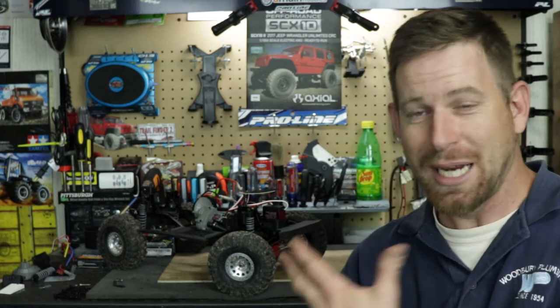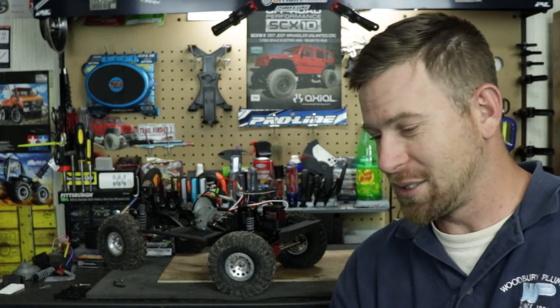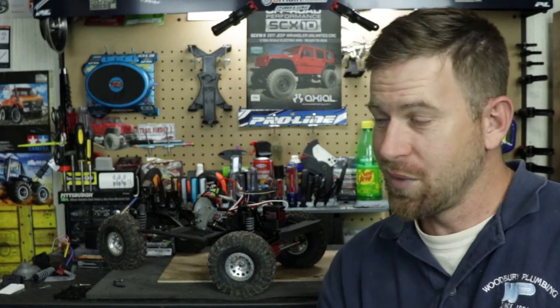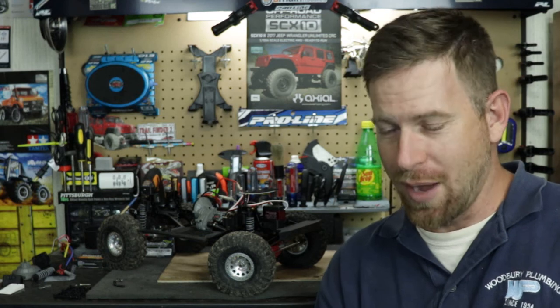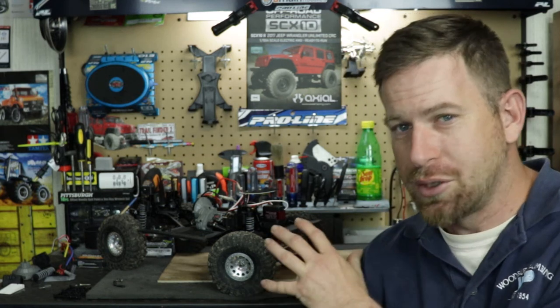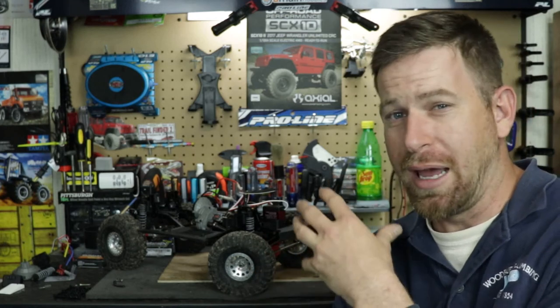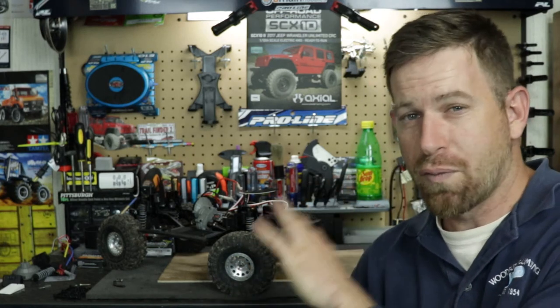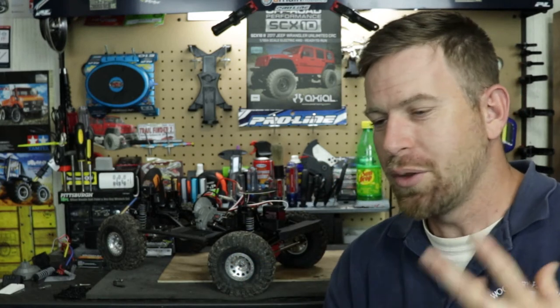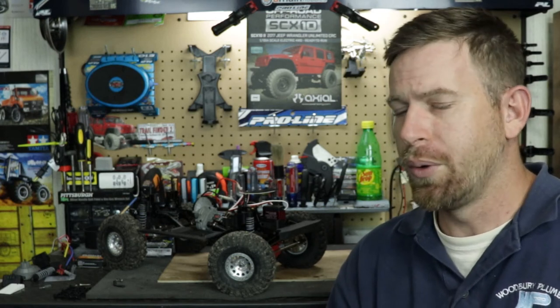The truck is running now with everything replaced — it's like it just came out of the box. I shouldn't have any issues for some time. I love this truck; it's been great for three years and I run it almost every Sunday, so eventually parts wear out. I just have to keep up on maintenance and make sure everything looks good.